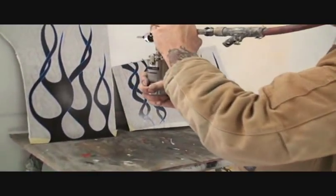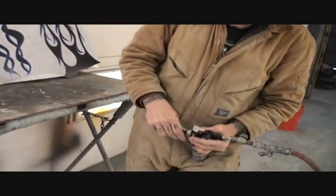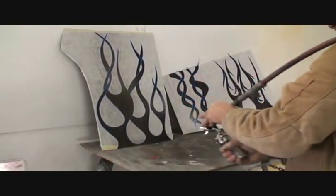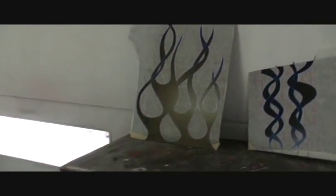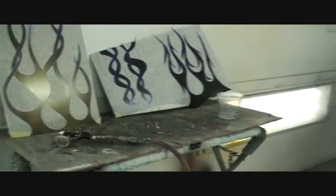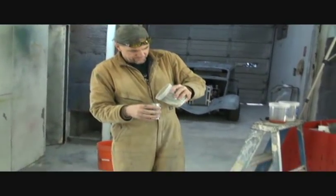Just to be clear, this is a test panel — this is not the real car. If you come over in this area and walk around, you can see how it changes as you walk with it. Now after that's all clean, we're gonna go ahead and put green pearl on.